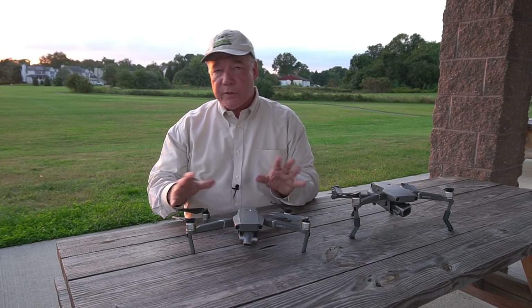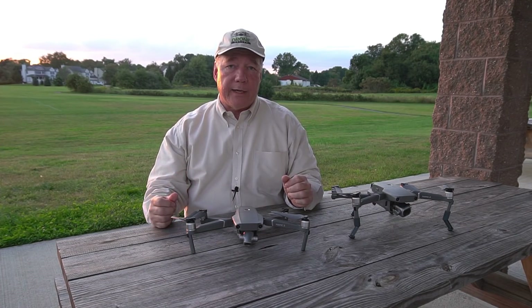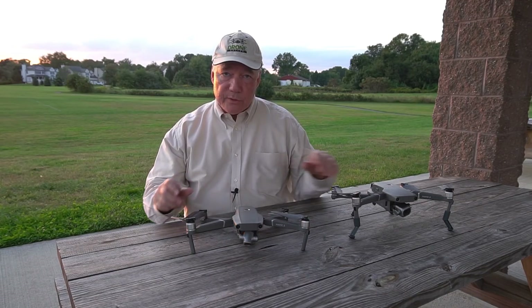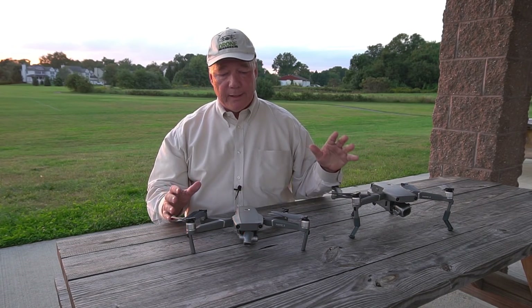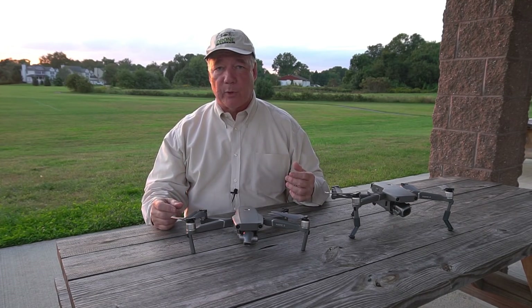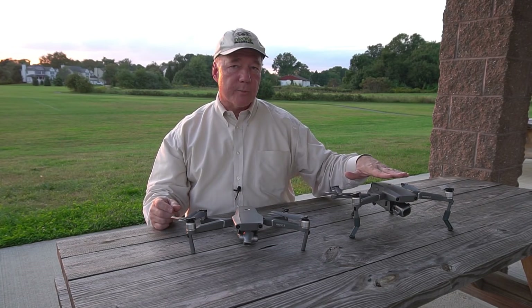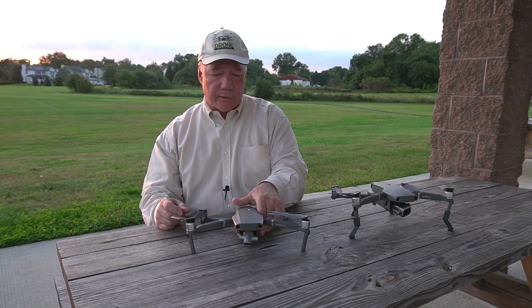Ever since the Mavic Pro came out I was on the hunt for a clearance kit that would give me a little extra height, and I found those and recommended them. The Mavic 2 is a pretty new quad so companies have been working on accessories for the last couple of weeks. I actually went out and bought five of them, flew with them over the last couple of weeks to find the very best set, and that's the set I'm showing you here. I'll explain the advantages first, then show you why I chose it and how it attaches.